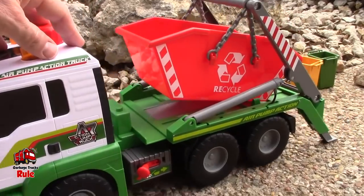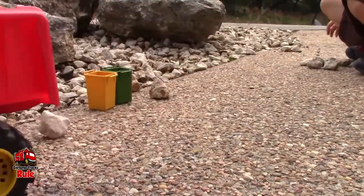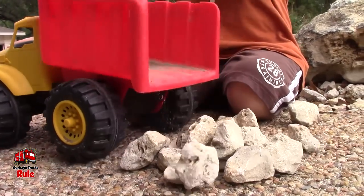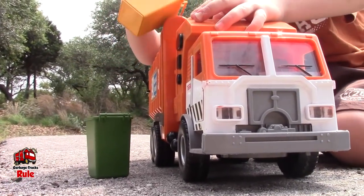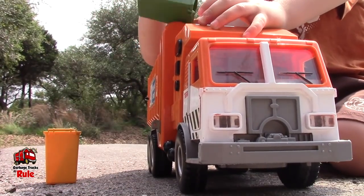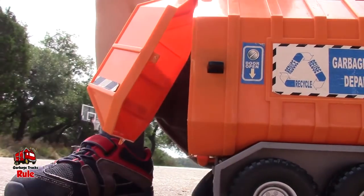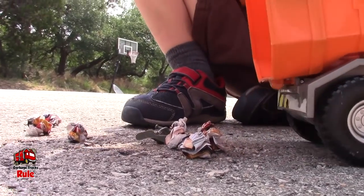We're going to drive the tipper truck off. Time to dump the rocks. Whoa. Bye-bye, dump truck.